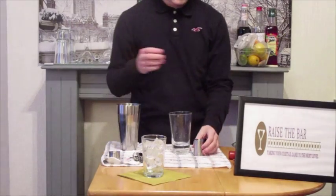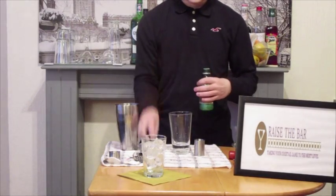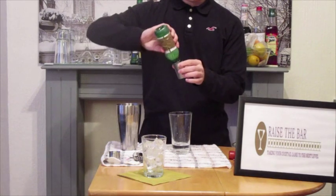And we're also going to add some lime juice — 50ml of that as well.